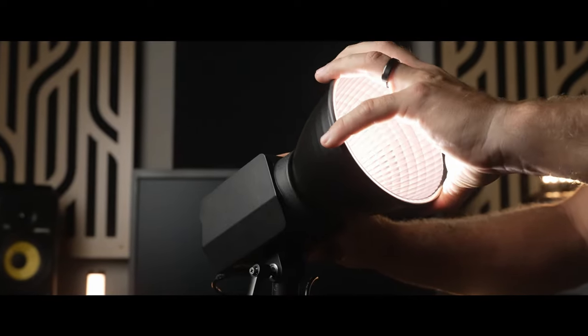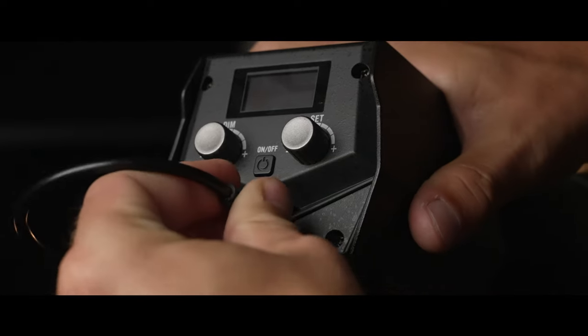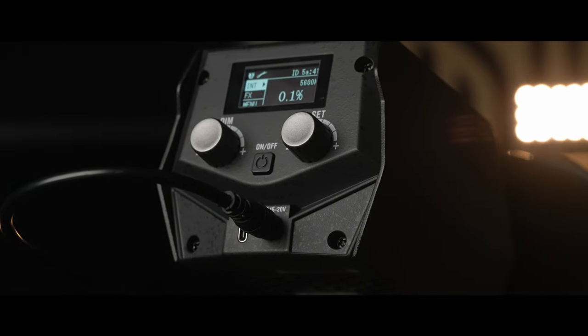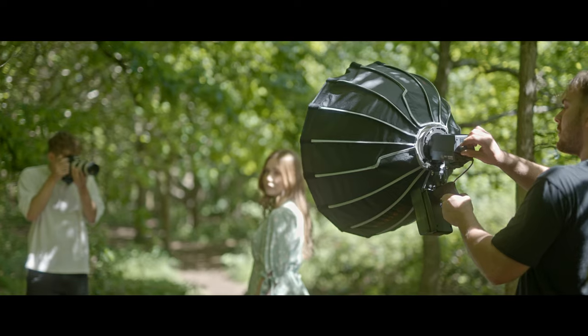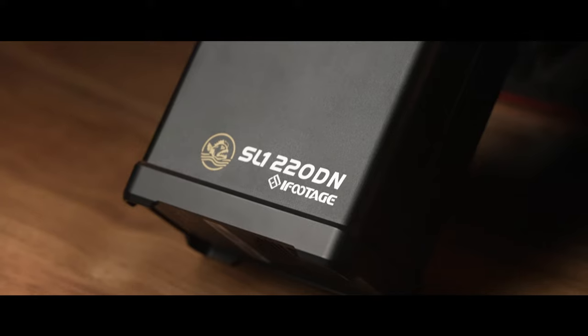The 60DN weighs just 760 grams and offers the flexibility of both USB-C and V-mount power, allowing you to continue to work in even the most remote locations without worrying about power consumption or duration.